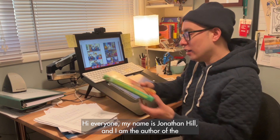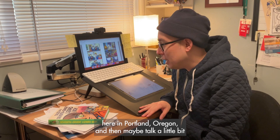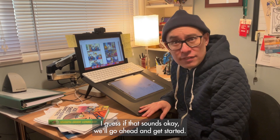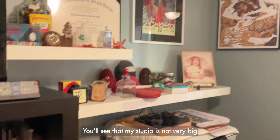Hi everyone, my name is Jonathan Hill and I am the author of the middle grade graphic novel Tales of the Seventh Grade Lizard Boy. Today I thought I would show you around my tiny studio here in Portland, Oregon, and then maybe talk a little bit about my process and how I make my comics. If that sounds okay, we'll go ahead and get started.